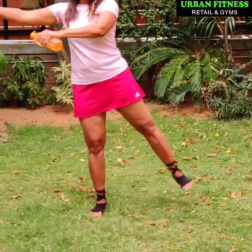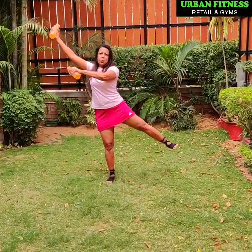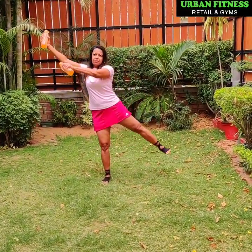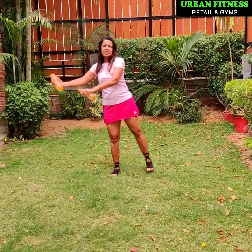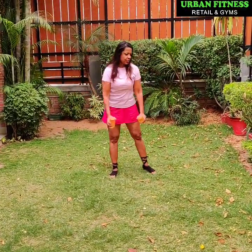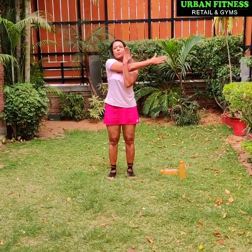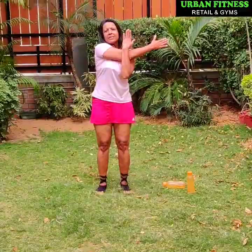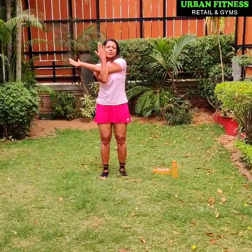Turn the arms around. Take it up and down. 4, 5, 6, 7, 8, last two. And we are done. Okay, you can put the water bottles down. Stretch the shoulder, pull it close. Other side. Exhale as you stretch.